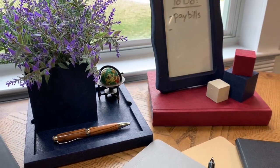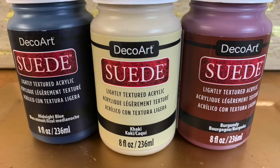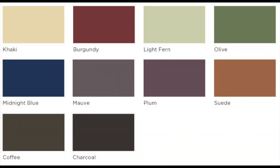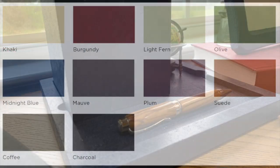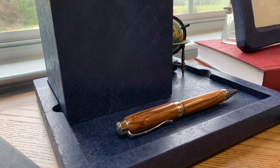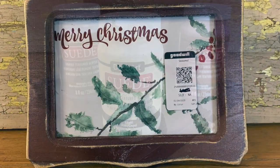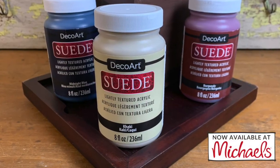Here are a few things that I've painted so far. DecoArt suede paint is a lightly textured acrylic paint that's available in 10 gorgeous, rich colors. It has excellent coverage that will cover small imperfections, perfect for painting thrift store finds. Suede paint is now available at Michaels.